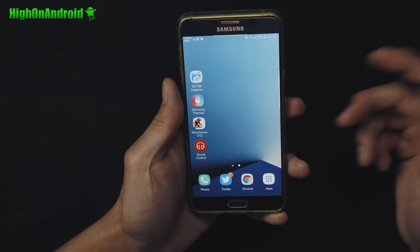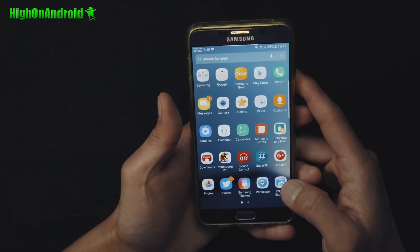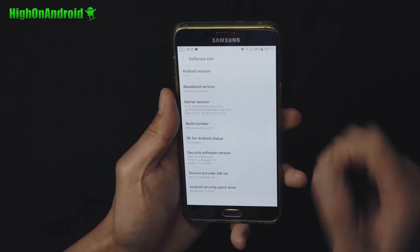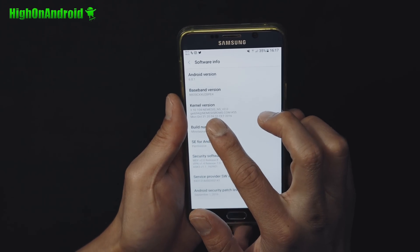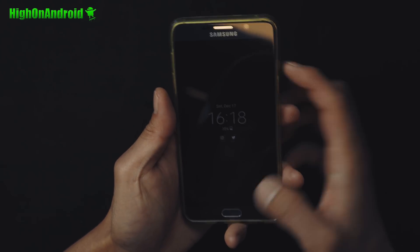The fingerprint sensor works really well — I think it's actually much faster than my Galaxy S7 Edge. You'll find you're running Android 6.0.1, and this is the Minotaurus ROM. This is the latest version. You will also need to grab the Nemesis kernel if you want always-on display working — you will need that kernel.